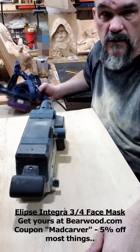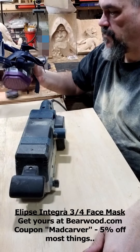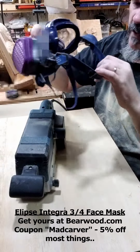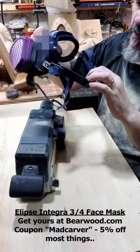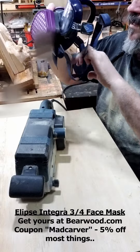Everyone, madcarver here with Barewood Supply. I'm going to try out my GVS Ellipse Integra three-quarter mask. I've already tried it a little bit, but I'm going to show you now — it's so far really good.